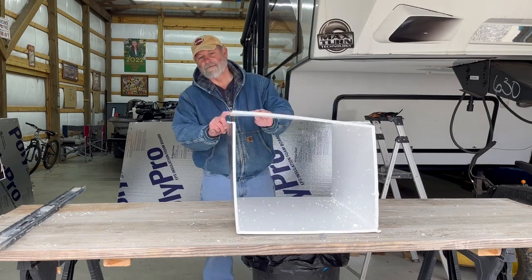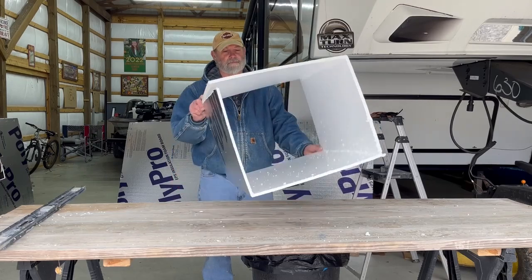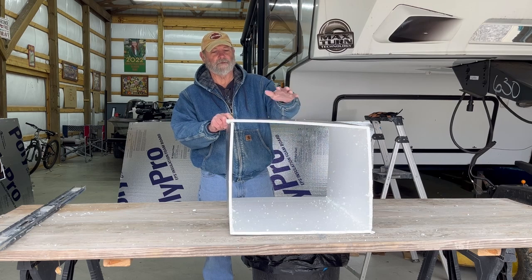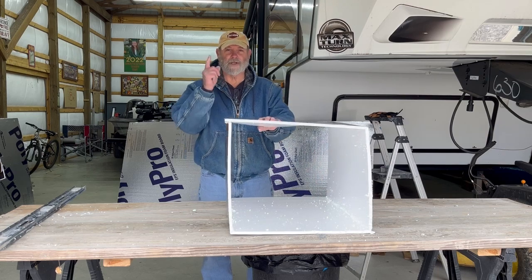This is kind of the way it's going to work out. We'll just wrap it around the hive, cut the entranceway out, and tape it up. The bees should stay nice and warm. I'll see you at the hives.